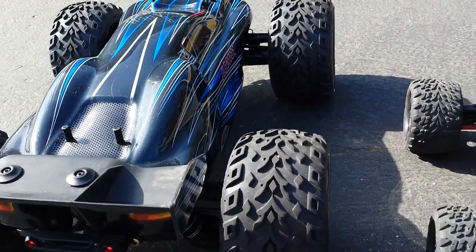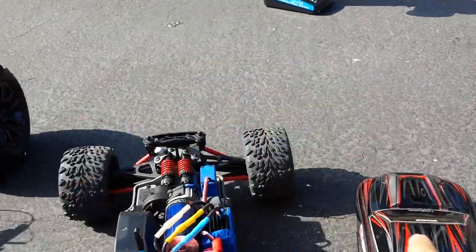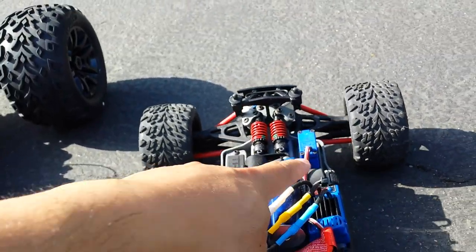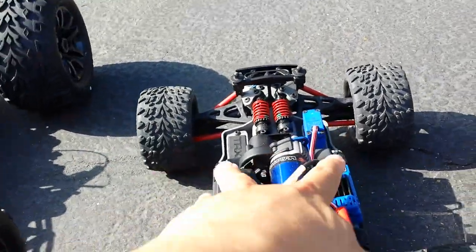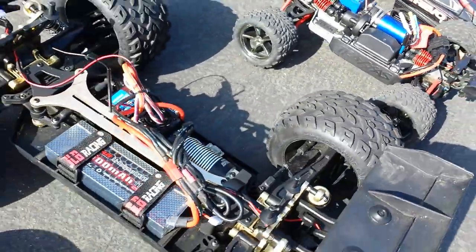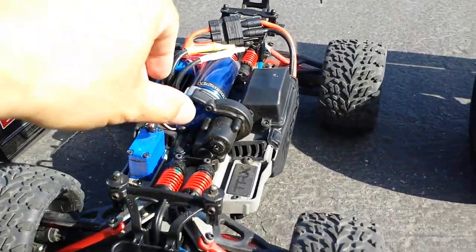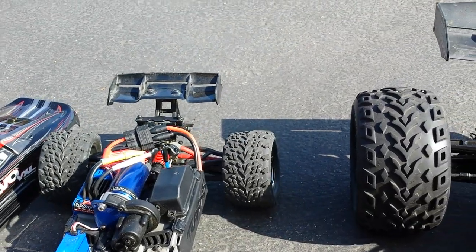It goes faster if you run 4S — it's compatible with a 120 amp ESC inside. The E-Revo has the Millennium 3m system with cantilever suspension. The downfall is the suspension is not the best — it's very bouncy. You can get thicker oil to dampen it a bit, but it's still relatively bouncy.